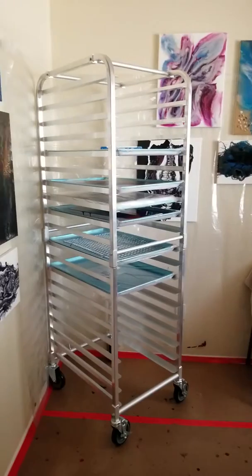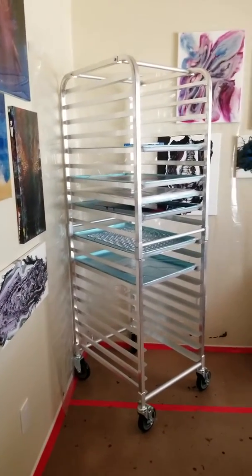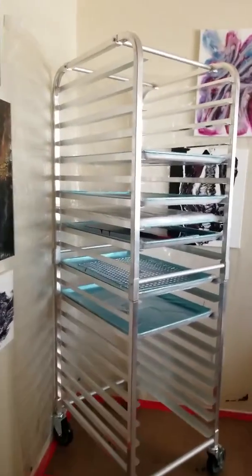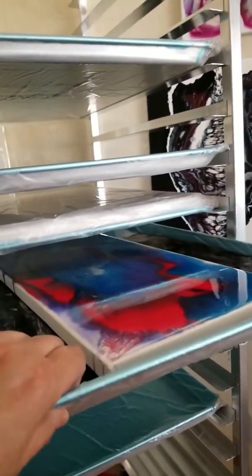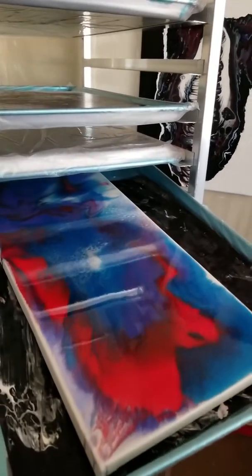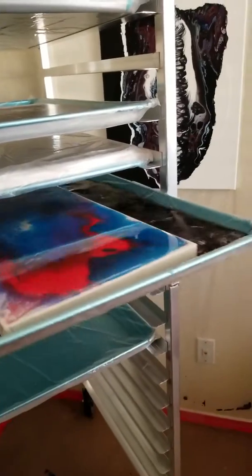This is my big rack that I got. I only have the six trays, but I actually, for the first time, did this blue, red, and white piece for ADT 4th Art.